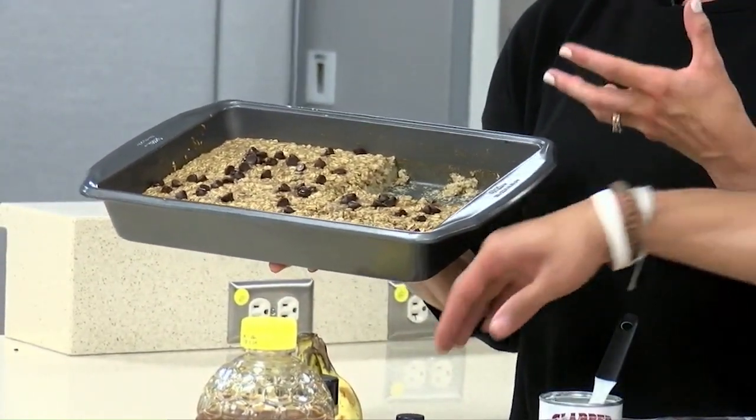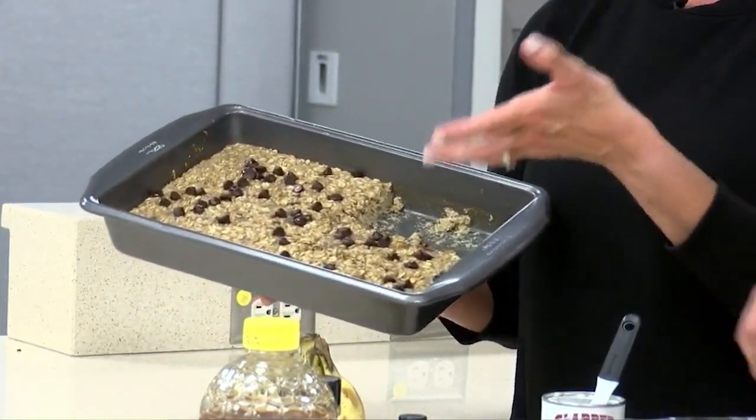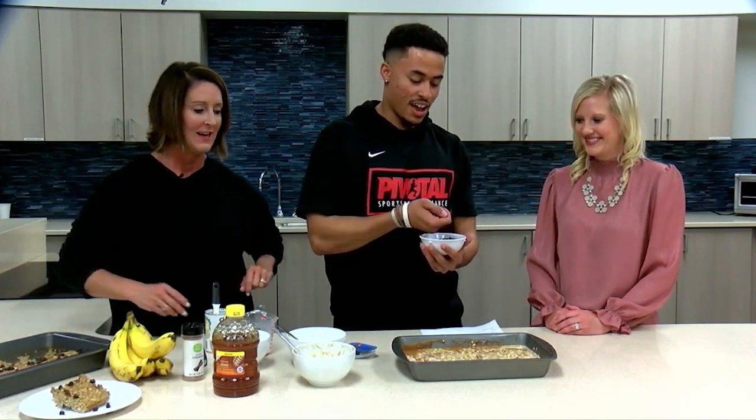This recipe works really well — you can cut it into bars and eat it as breakfast, or cut it into bars and use it as a snack. But we have to put our finishing touch on: dark chocolate chips. We're going to take about half a cup of those on top.